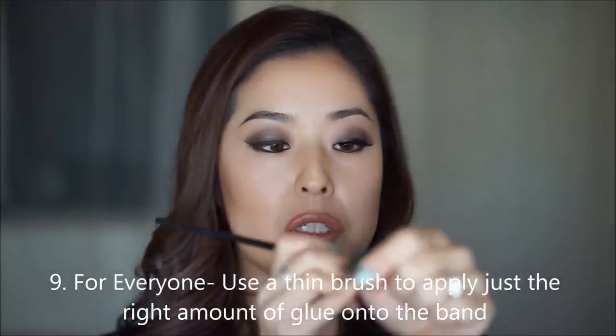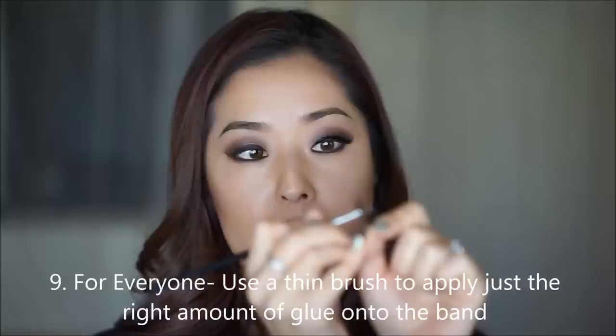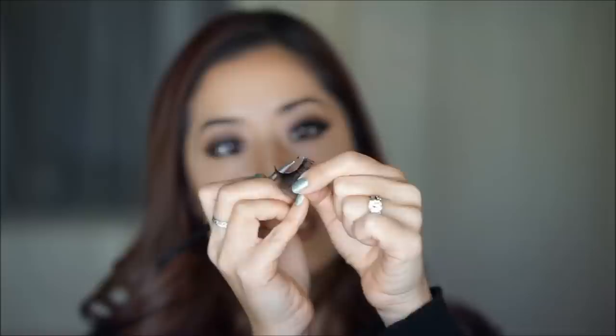I'm going to apply the glue onto the lash band using the same brush. This really allows perfect control to put just the right amount of glue. You really don't need too much because these bands are so thin and flexible. Wait about 20 to 30 seconds for the glue to become a little bit tacky so that it doesn't slide around when you put it on your eye. Put it onto your lash line gently — I'll start by putting it on the middle, then do the outer corners after. Outer corner and inner corner. You can gently push on your eyelash so that it'll stick all the way through.